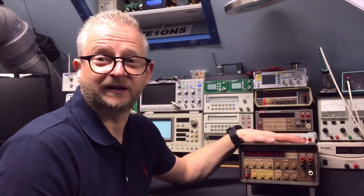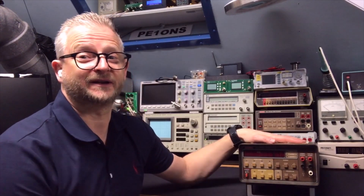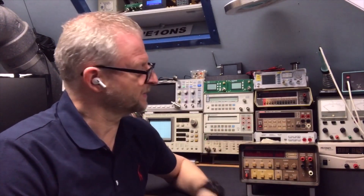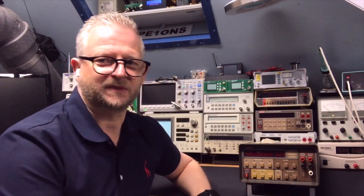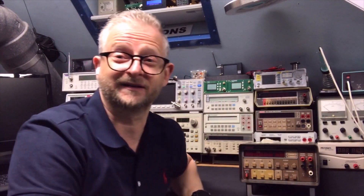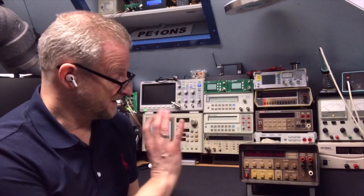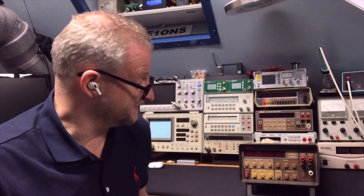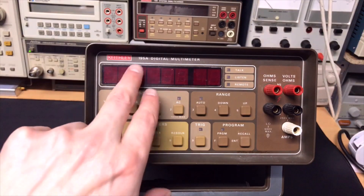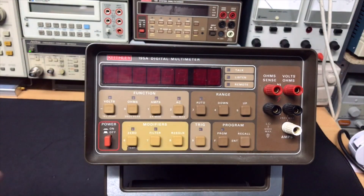I have this one from a seller, and he already said — well, he didn't look at it yet — but he said the values are not that stable. The voltage is okay, but once you go on the ohms range it's really not stable. Sometimes it goes up, sometimes it goes down. It is not good, but I didn't mind because I just wanted to see it.